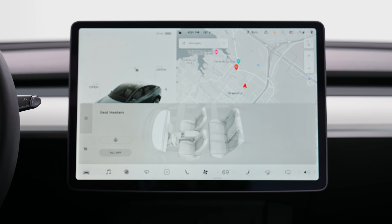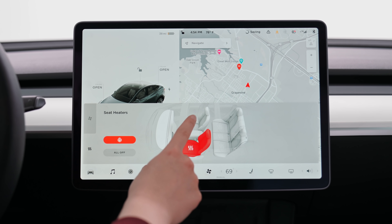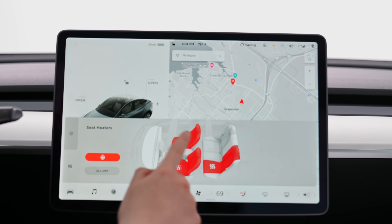Another update in the 2021 is you now have a heated steering wheel. And this is where you can heat all of the seats — every single seat has a seat warmer.